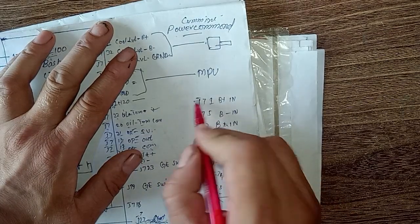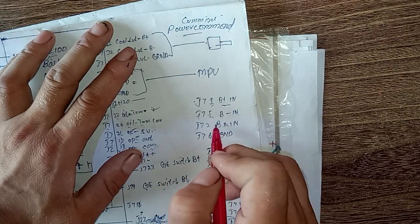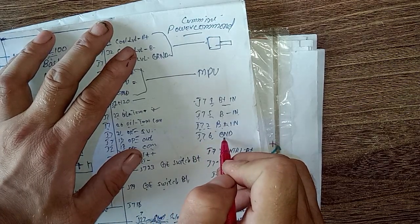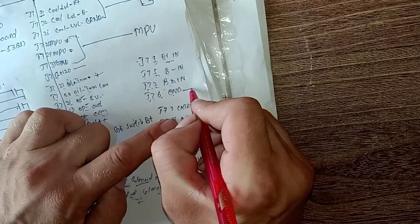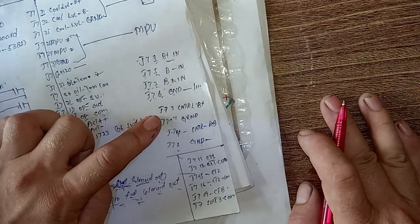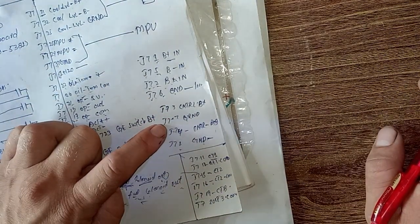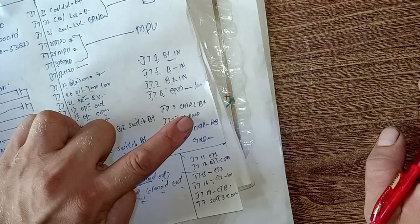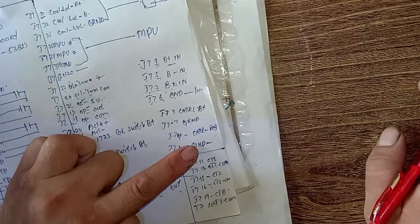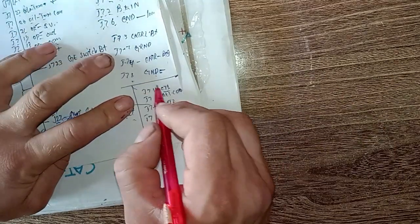J7 pin 1 is battery input positive, J7 pin 5 is battery negative input, J7 pin 2 is battery positive input, and J7 pin 6 is ground — engine chassis ground. J7 pin 3 is control battery positive, which comes from the switches that you can turn on and off. J7 pin 7 is ground, J7 pin 4 is control battery positive, and J7 pin 8 is engine chassis ground.